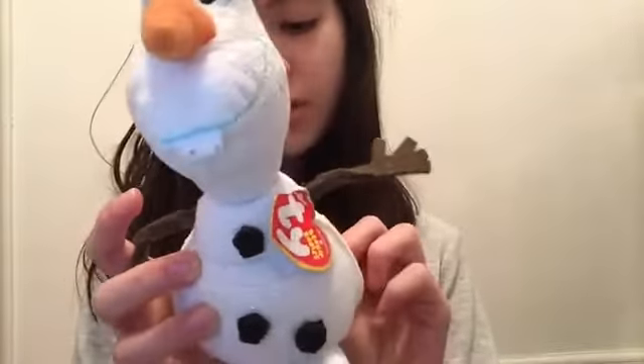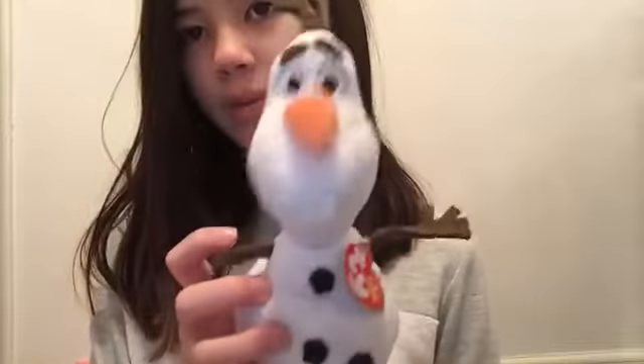And then we have Olaf. It's an original — I don't know. Look at Olaf, he's so cute! It has little felt hands, same as Olaf obviously. Really cute. Let's see its birthday — oh, it doesn't have one.